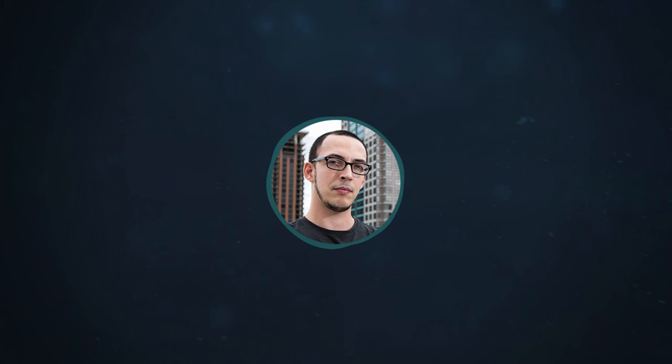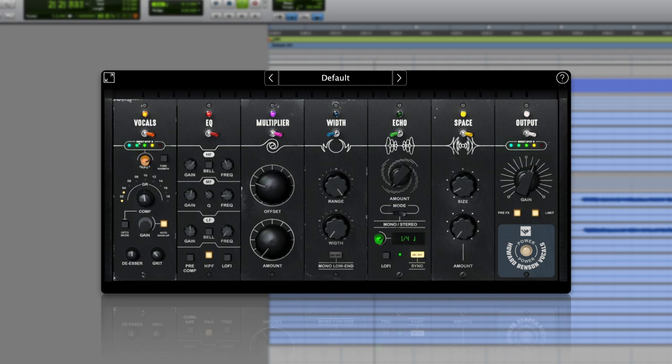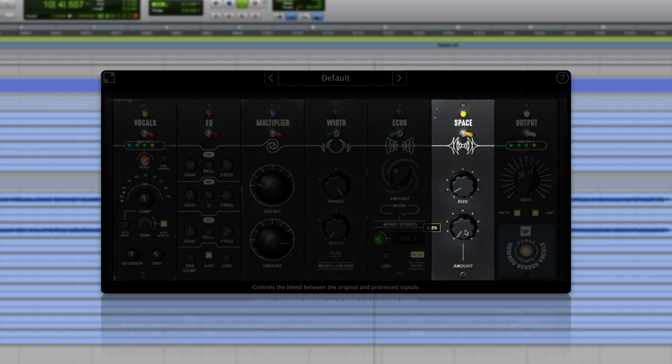Just a few simple moves brought this vocal from frowny face to finished. For most vocals you can stop here, but if a vocal is well balanced but doesn't feel wide enough, pay attention to the doubles. Doubles are usually quieter, so you can get away with more drastic processing. Try using a stereo widener or doubler to get more space and size from the vocal double. For even more size, add ambience on this track — this puts the vocal in a cool space while also adding size.